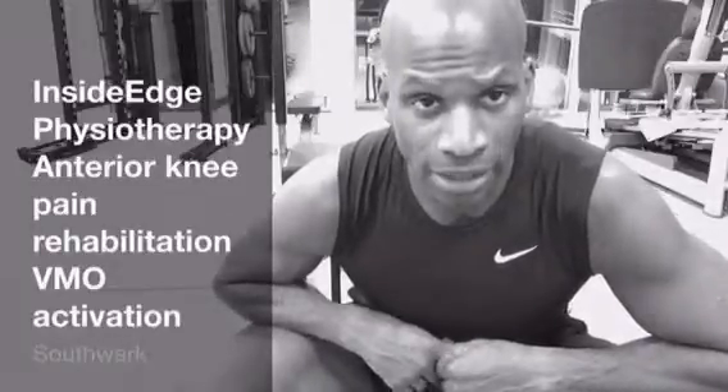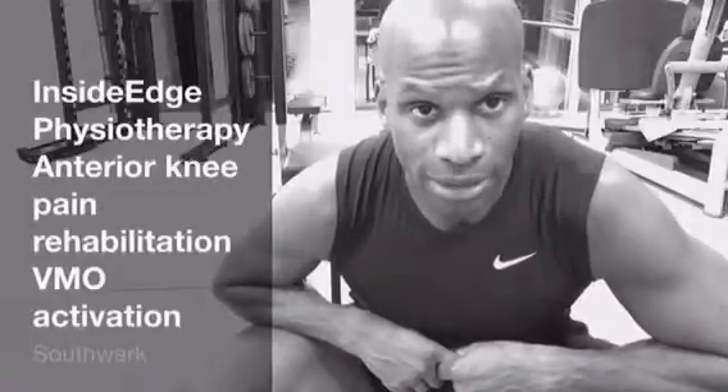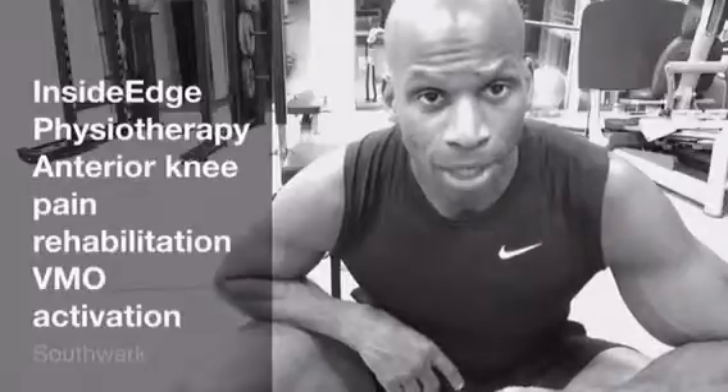Key critical exercises for improving patellofemoral joint pain. Look out for our next blog where we take it that step further. Follow us on Twitter, Instagram, Facebook, and our website is www.insideedgephysio.com. Bye for now.